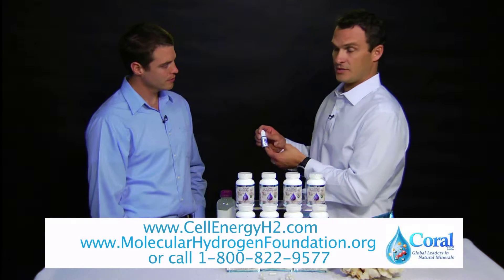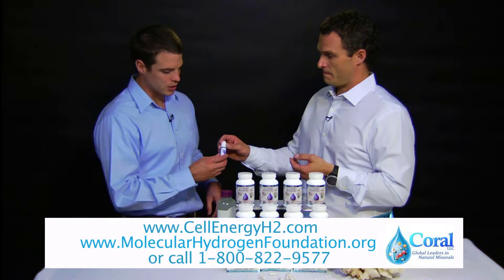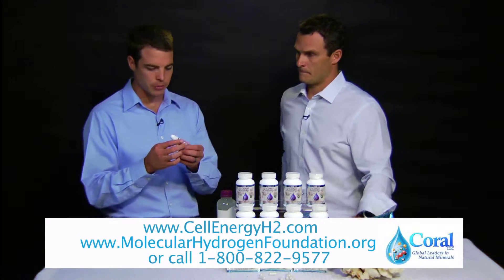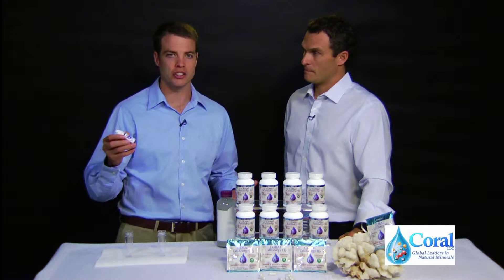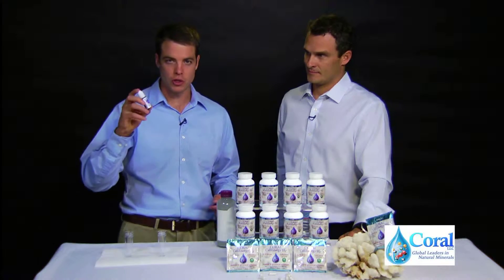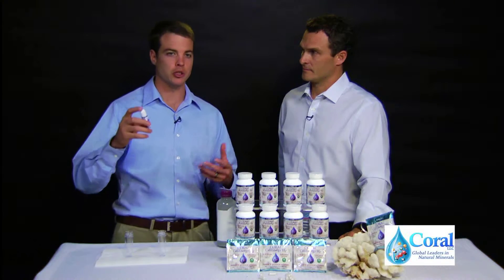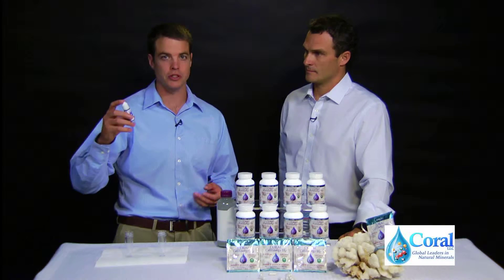Could you explain using the H2 Blue to show that there's molecular hydrogen in the water? Sure. The H2 Blue is basically a redox reagent that measures the antioxidants in the water — in this case hydrogen gas. When it's blue, it's oxidized, and when it's reduced, or the antioxidant has given its electrons to the blue, it turns clear.